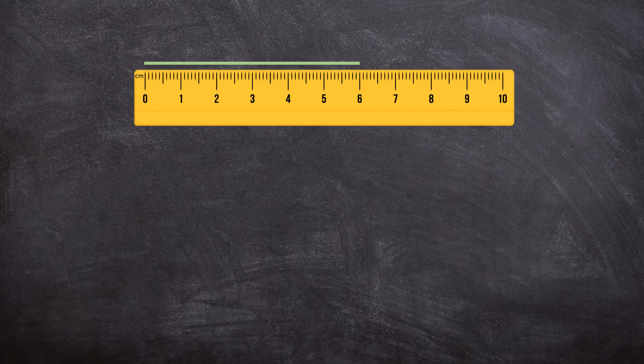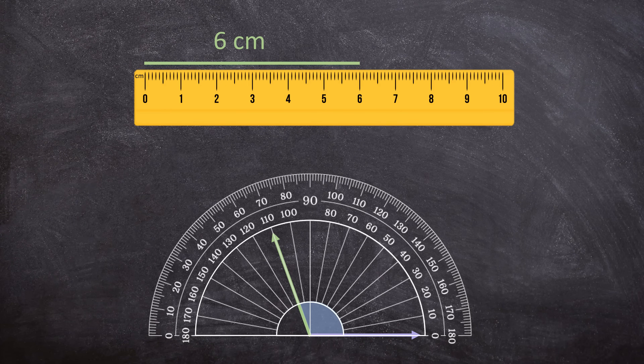When we have a line, we can easily measure it using a ruler. For instance, this line is 6cm long. But what if we have two rays and we want to measure the angle between them? Now we can't use a ruler anymore. We need to use a protractor to measure this angle, and this angle is 110 degrees. Degrees is the unit in which we measure angles.